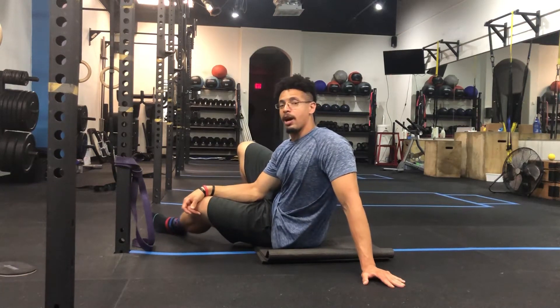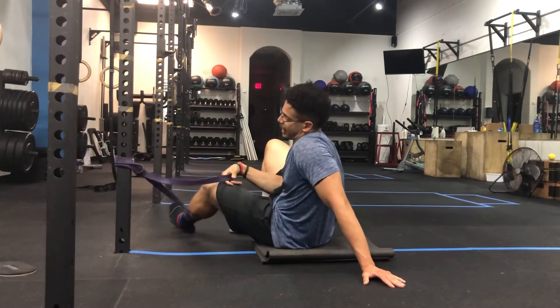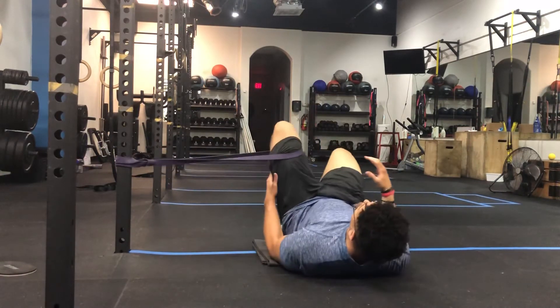Hey guys, we're going to get some hip IR work done in a dead bug position. You need a band attached to something stable and sturdy, then get into a dead bug position like so.